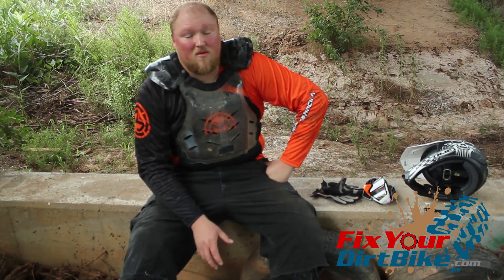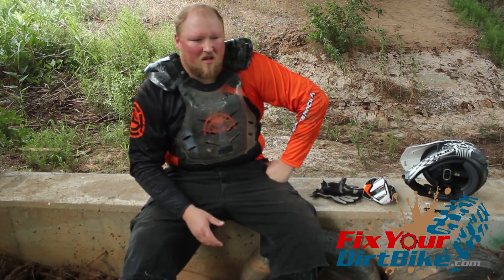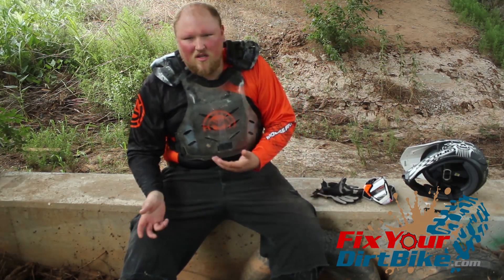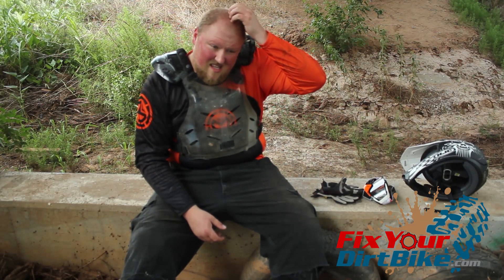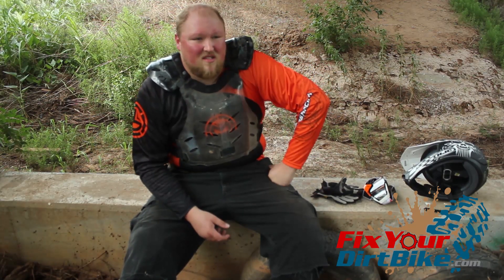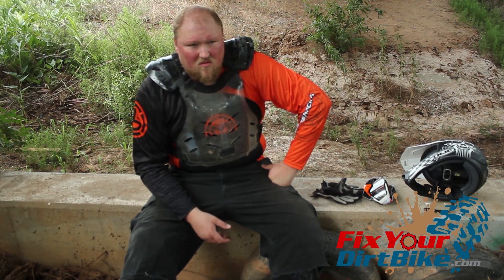I don't have any problem spending the kind of money I did on this. You can range from $280 to $330 depending on what model bike and what you need with it. It's nice to know my investment protects itself.